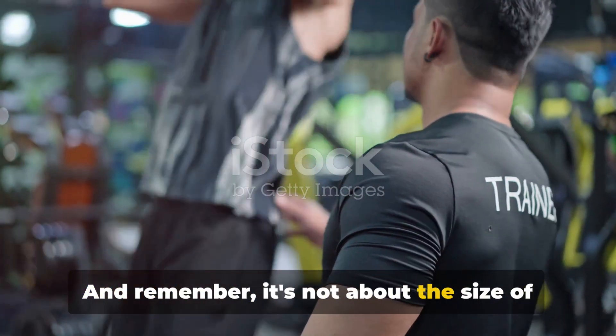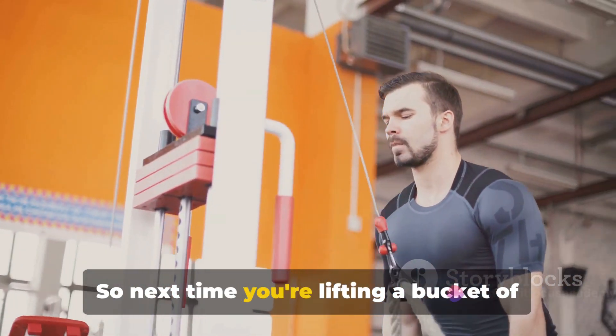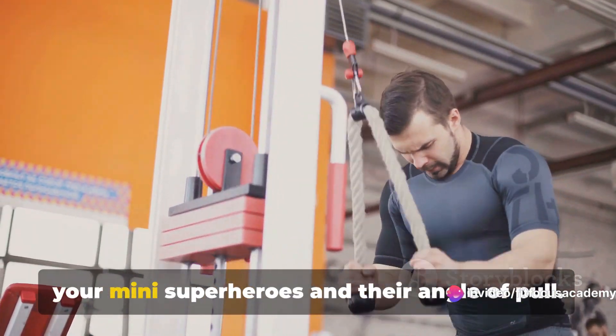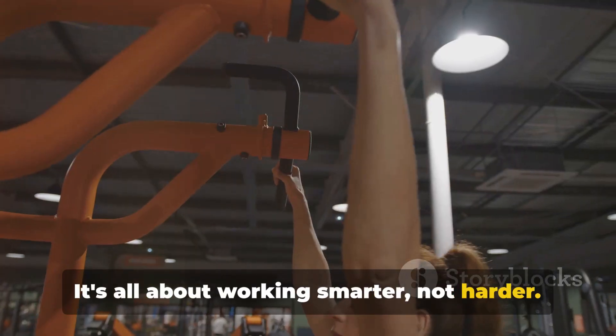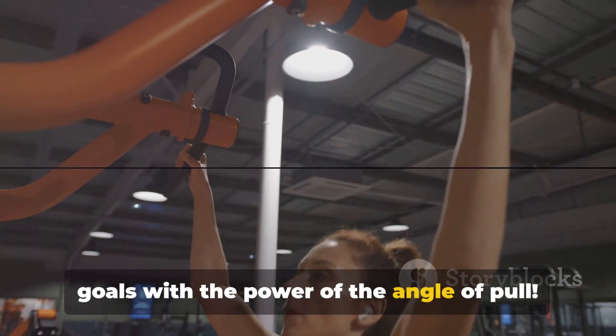And remember, it's not about the size of the muscle, but the angle of its pull. So next time you're lifting a bucket of water or pumping iron at the gym, remember your mini superheroes and their angle of pull. It's all about working smarter, not harder. Now go out there and conquer your fitness goals with the power of the angle of pull.